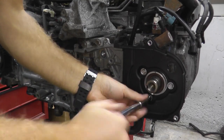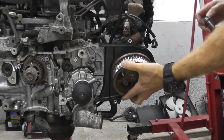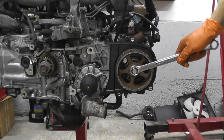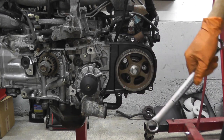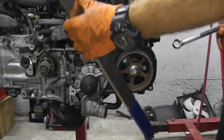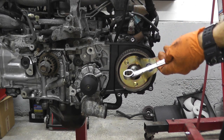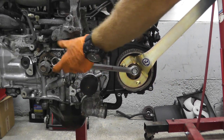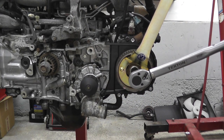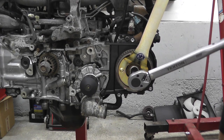Now we're installing the timing cover — this is the rear cover — and of course the camshaft sprocket. When it comes to torquing this fastener, it's 58 foot-pounds. You can use a strap wrench like I showed during removal, but for reinstallation I prefer a tool made specifically for the sprockets. I showed this before — it's around 40 bucks but worth every dime. Makes it super easy.